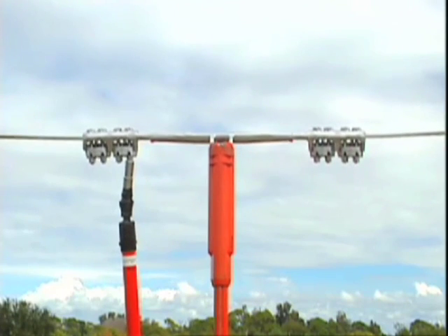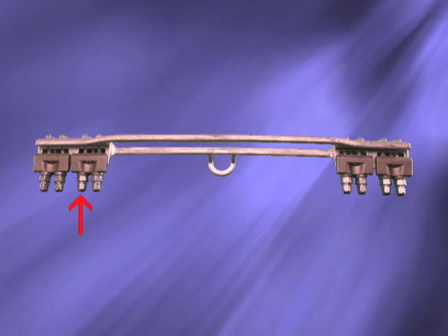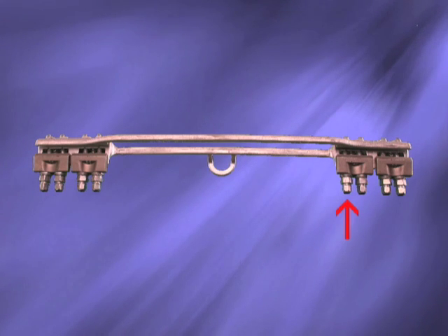Using a universal stick with a deep well socket, simply tighten the nuts. All nuts should be snugged up first, followed by a second pass to get moderately tight in sequence, and a third pass to snap off the torque nuts.